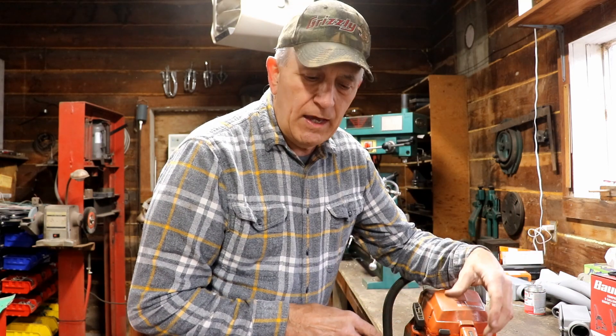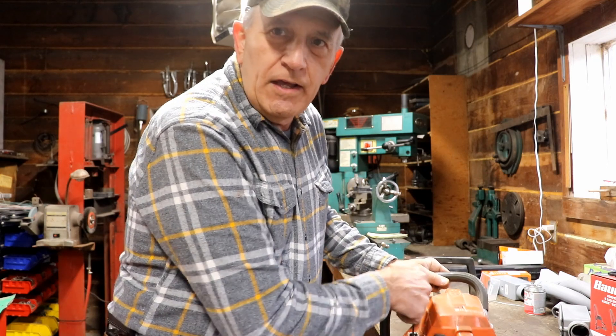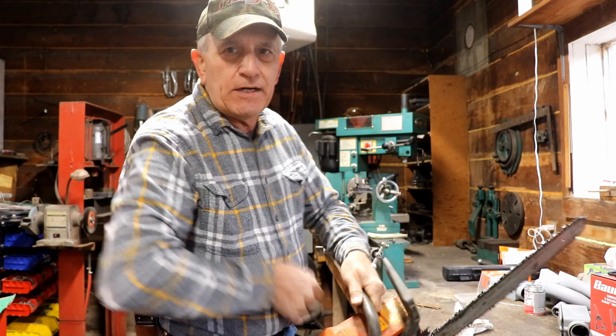So I'm going to show you what the problem is with this chainsaw. My son brought it over and says it won't run. I don't know specifically what the problem is yet, but I know which one of those four is the problem. Typically for compression, when you try to turn the engine over by hand, you can kind of tell if there's compression. I can already tell on this one, because I've got experience, that there's compression.